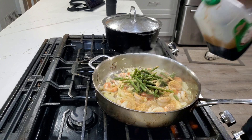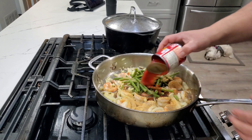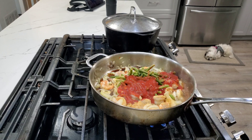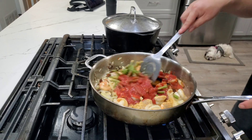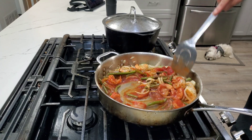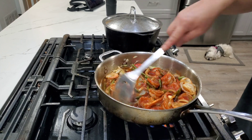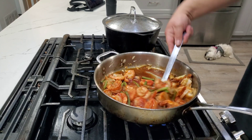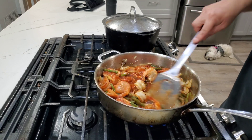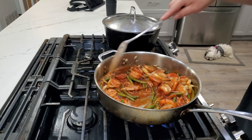Now your soy sauce — a quarter cup. Add the tomato sauce. Mix that up. You want to go ahead and cover this and let it simmer on low for about a good five to ten minutes. And that's done.